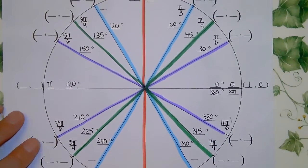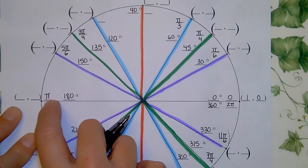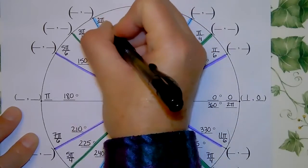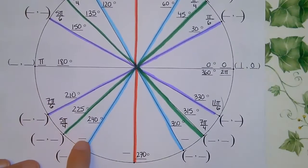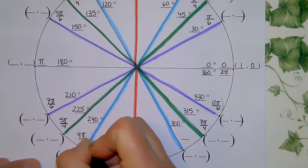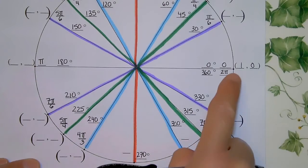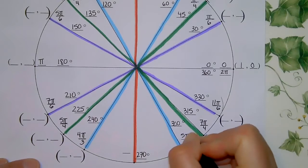For the blue π/3 angles: π is 3π/3, so one short is 2π/3. Going one third beyond π gives 4π/3. And since 2π equals 6π/3, one short of that is 5π/3.